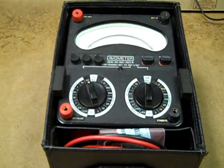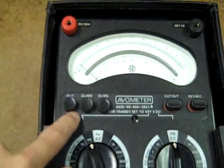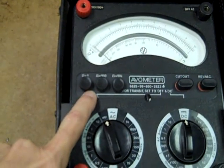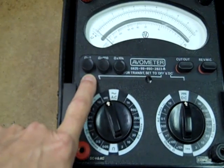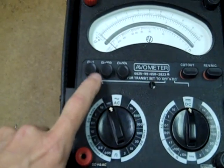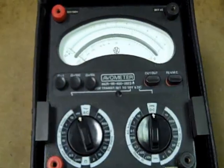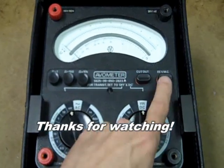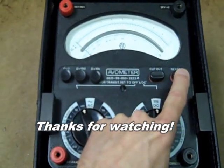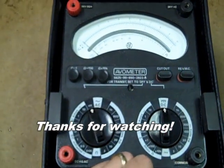One thing I forgot to mention on the AVOs: they each have three separate resistance centering adjustments — one for R times 1, R times 100, and R times 10K. Also here's your reset for the mechanical cutout. And this is a polarity reversal switch; unfortunately it's momentary contact only.